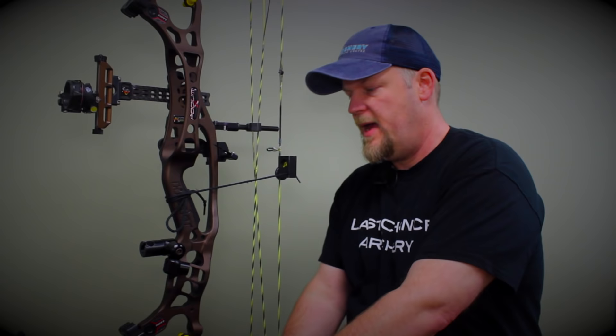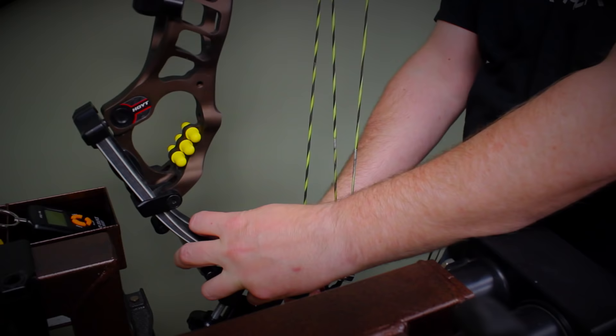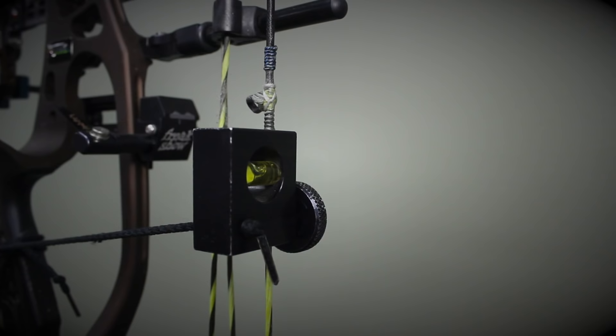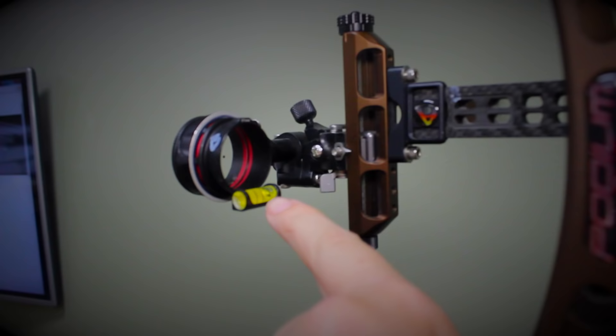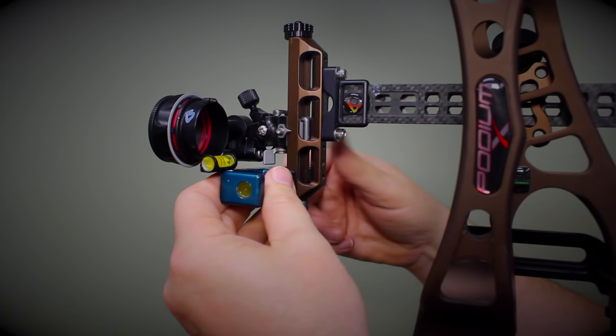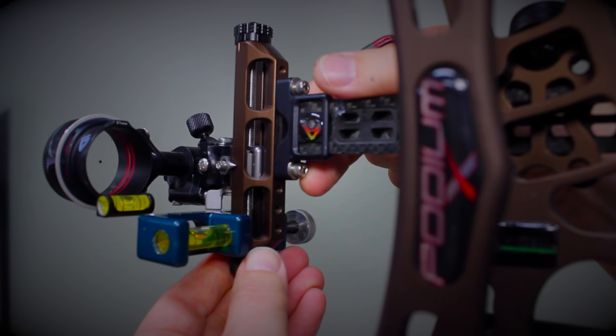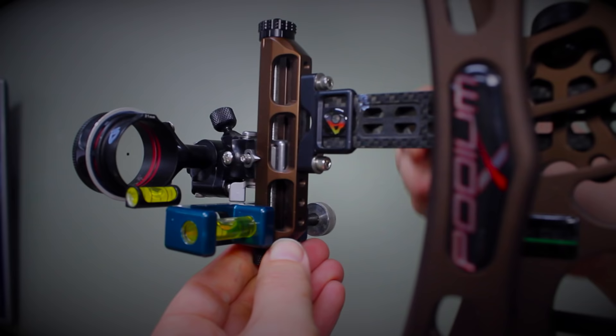I'm going to show you first and second axis, then use the LCA draw board for third axis at full draw. I have my line level attached and the string set level. Looking at the sight bar here — that is not level. I'll take another level and put it on the sight bar to check. The bar itself is not level, so I'll take my Allen wrenches, loosen it up, and level the bar while checking both the string level and the bar level.